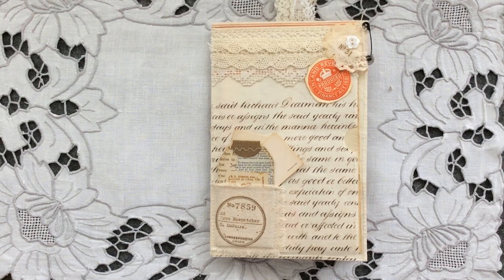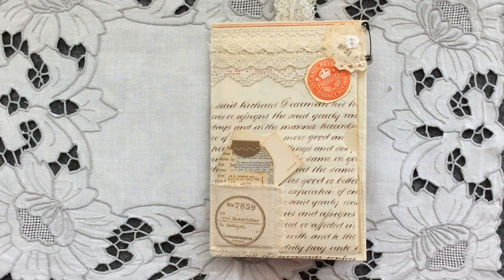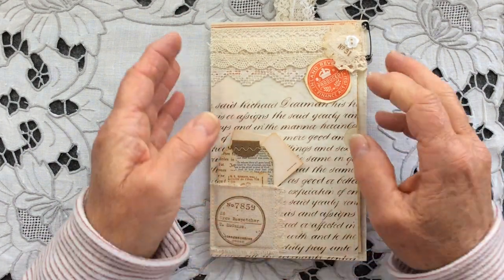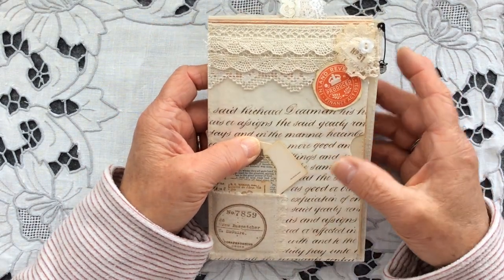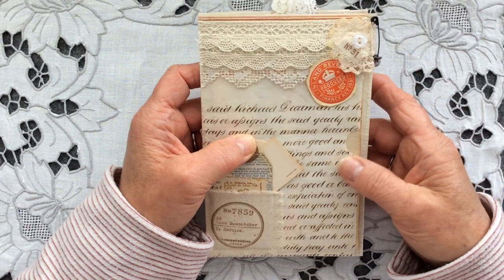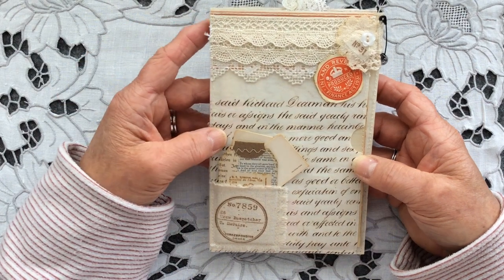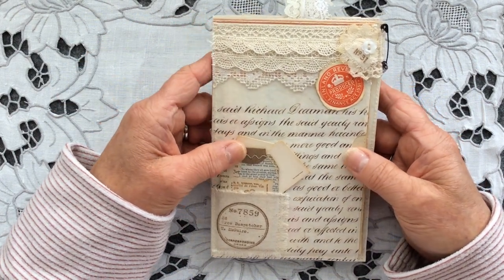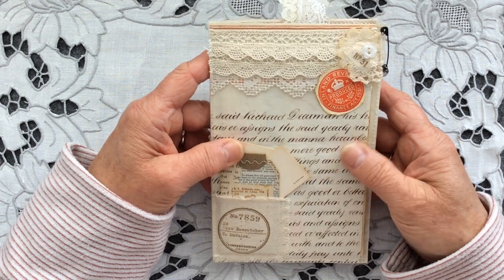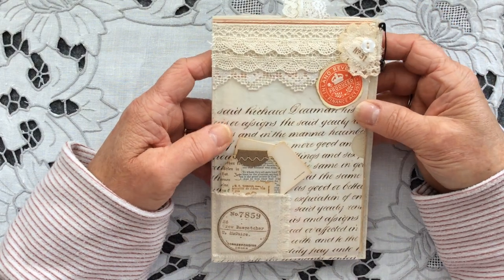Hi everyone, welcome back to my channel, Carol here. I'd like to share with you today a Friendship Journal page that I've made for somebody and I'm about to take to the post. It's very much along the vintage monotone colour theme and I've used predominantly throughout vintage papers and laces that I have in my stash. So let me take you through it.